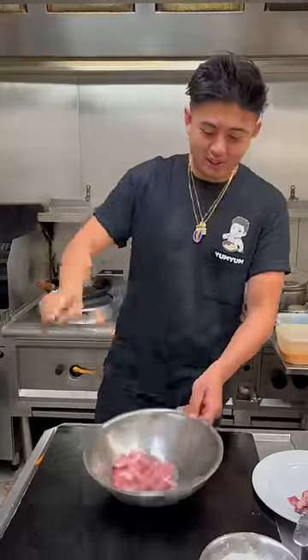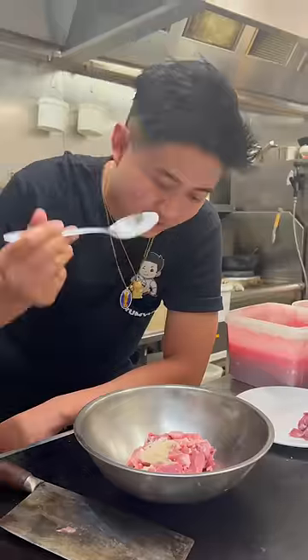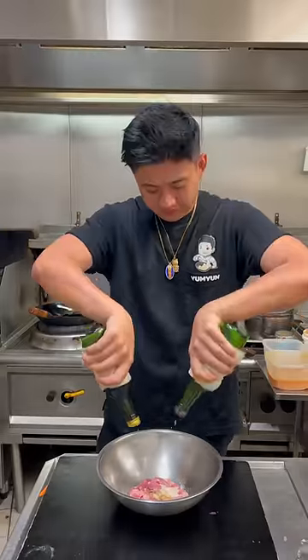Now we marinate the pork shoulder. Salt, chicken powder, white pepper, 13 spice, secret ingredient, cooking wine and sesame oil. Marinate it and put it aside.